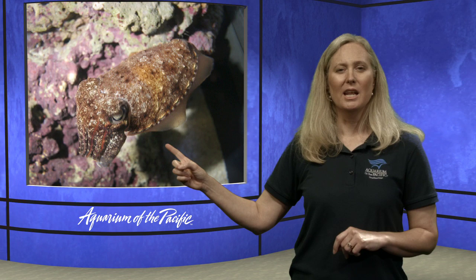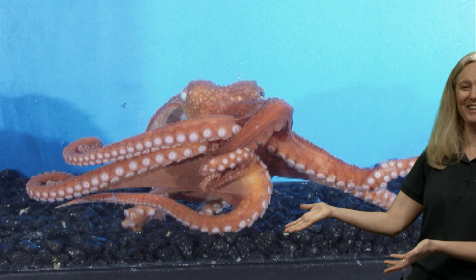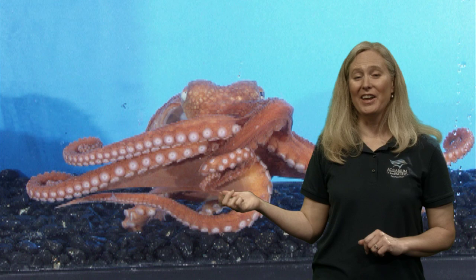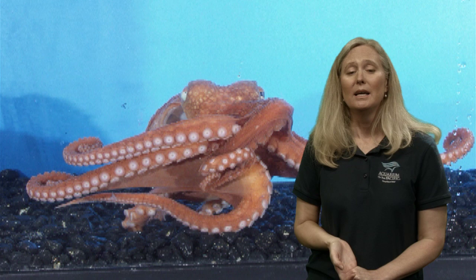Can you think of another animal that is a cephalopod? That's right — an octopus. An octopus is a cephalopod as well, with its arms attached to its head. Very cool animals. We're going to focus on the squid and what makes them special — we'll look at what makes them invertebrates, what makes them mollusks, and what makes them cephalopods.